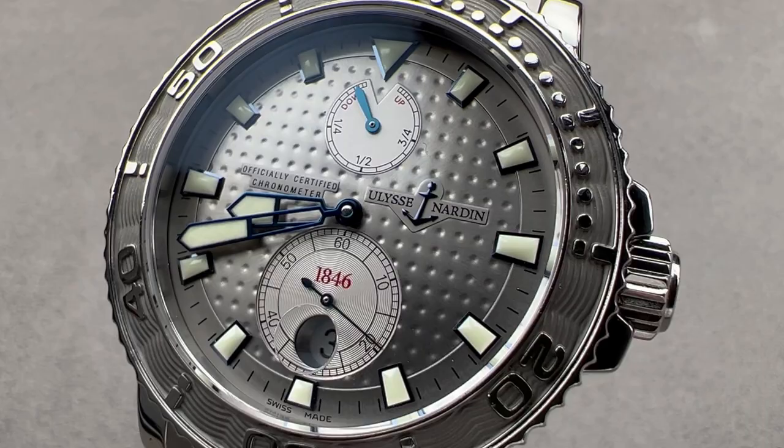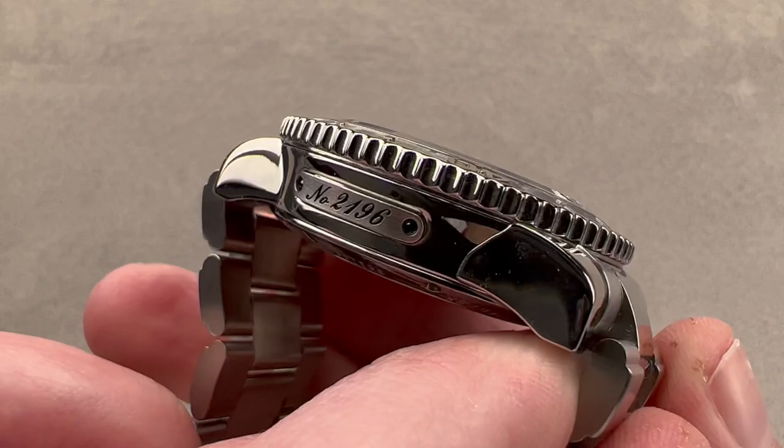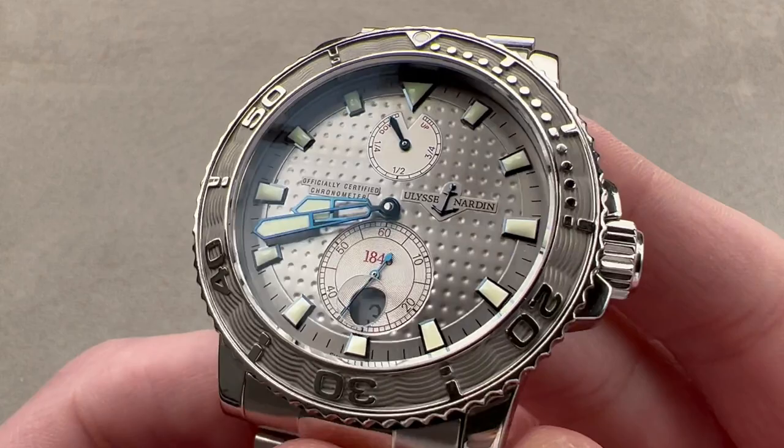Hi, I'm Tim. Welcome to Watchbox, and thanks for logging on. If you love this watch, email me at tmasso@thewatchbox.com — it's in the description below. It is your purchase and pricing email question line for buying this or any watch you see on any Watchbox platform. Reach out to me at tmasso@thewatchbox.com for purchase and pricing details.